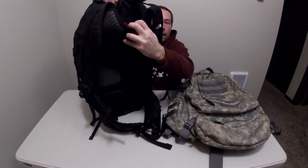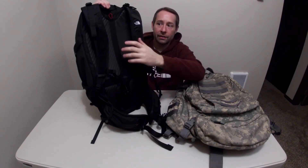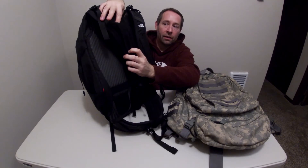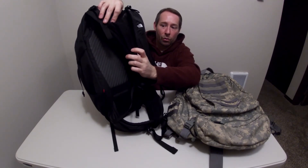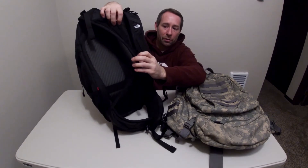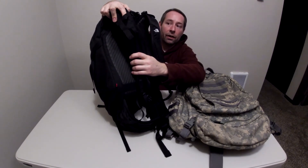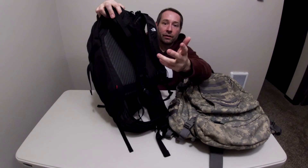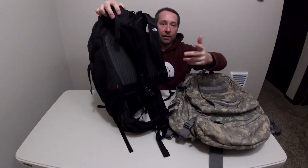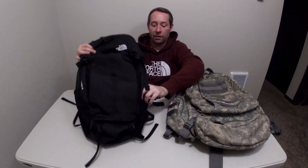The water bladder goes in the back here, but the problem with this design is there's nothing for it to attach to. I don't know why that is. It has this mesh here that doesn't have a hole in the bottom — I don't know what that's for storage-wise — and then below it there's one with a hole but it's really tiny, so what are you supposed to fit through there? You can put the water tube through it, but it still just flops around. I wish they had one of those plastic clips you can hook it onto, because this is a hiking backpack — that's what it was designed for — but the execution just isn't there.